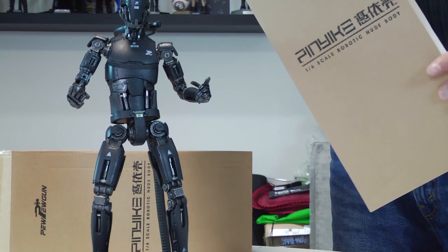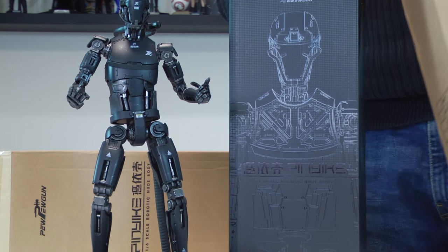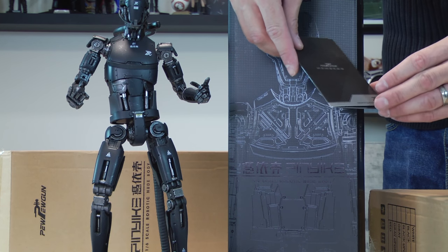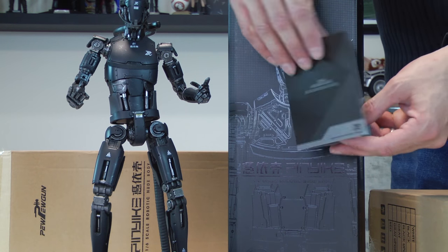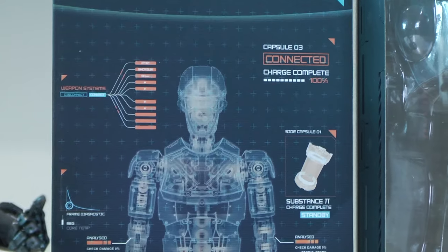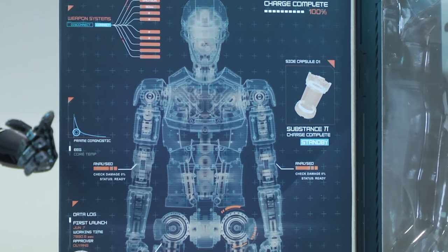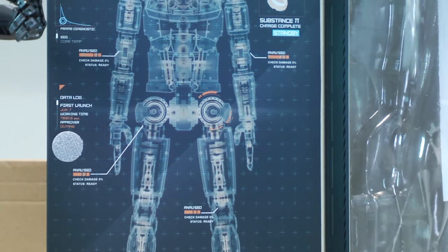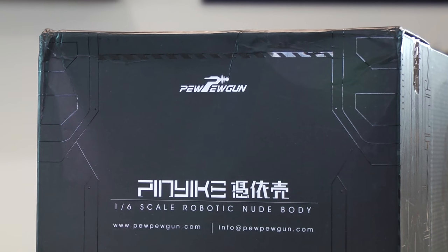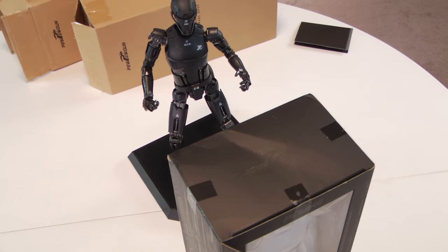We are visiting PewPewGun's 1.6 scale robotic nude body combat model — I don't think it has an exact model name — but regardless, this is a very cool looking robot. What I'm holding in my hand is the VIP membership card. I was one of the early pre-order customers. I've had this on pre-order for about a year and they finally fulfilled it, so I'm pretty excited. I love robots — I really do — and I love heavily articulated robots especially in the 1.6 scale. I believe this is their first figure from their new toy line.